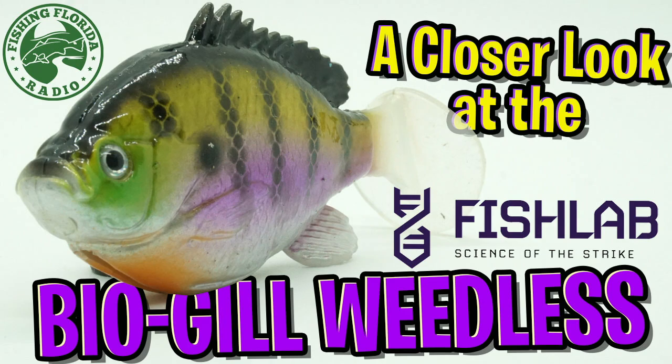Hey guys, welcome back to the channel. Welcome back to the vlog. Today, you and I are going to take a closer look at the Fish Lab Biogill Weedless Swimbait.